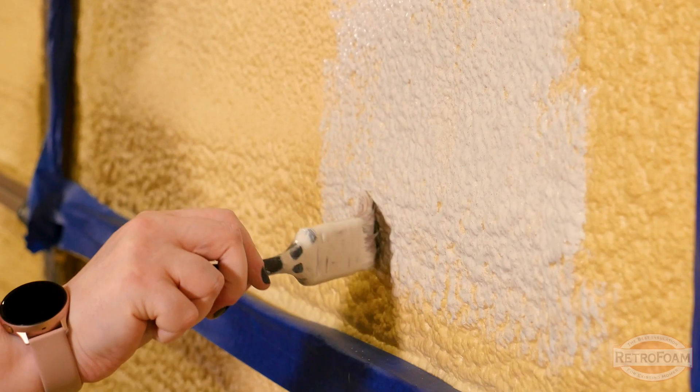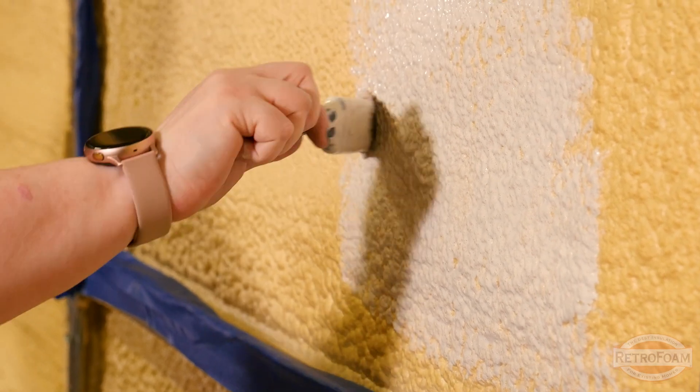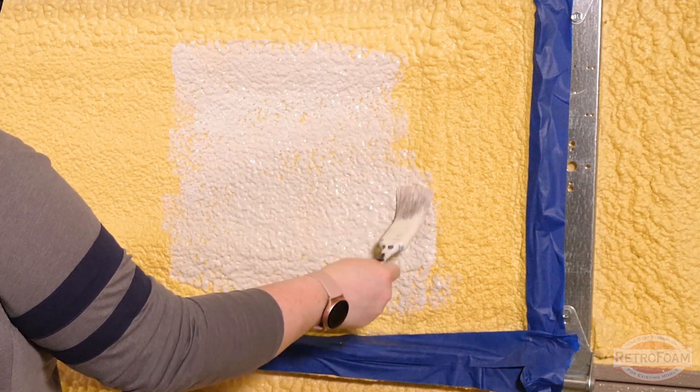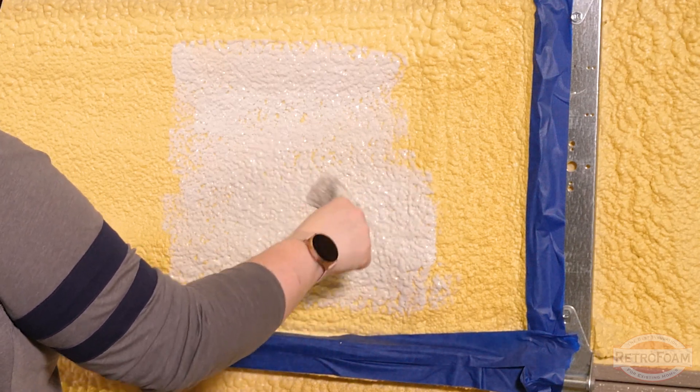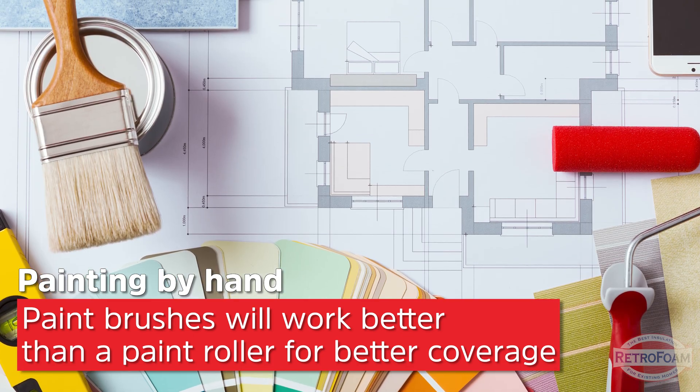The brush application is going to take significantly longer than if you use spray paint, because you have to really work to get in here and fill all these little dips and divots in the foam. You could also use a roller on this, but honestly, a brush is going to get into these divots better than a roller will.